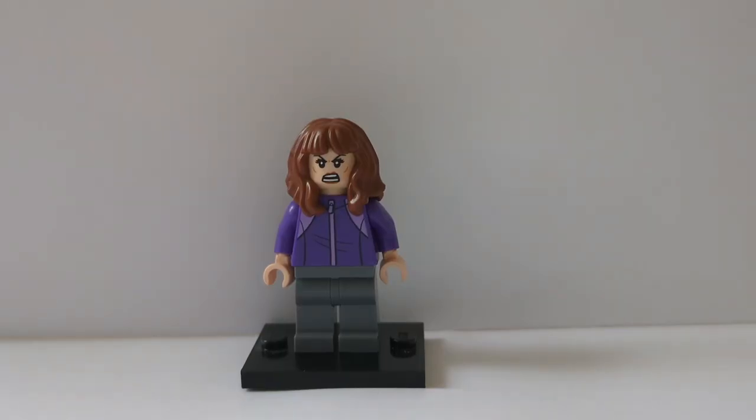Concluding today's showcase is Victoria Kord. Her hair is from Hermione in Harry Potter, that face is from Mantis, that torso is from the LEGO City line with some flesh-coloured hands, and finished off with some grey legs.